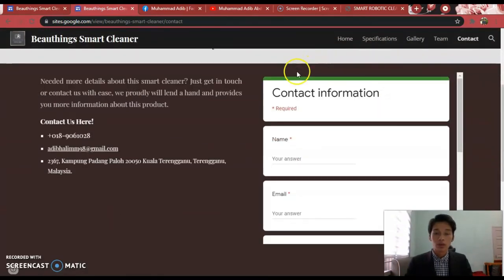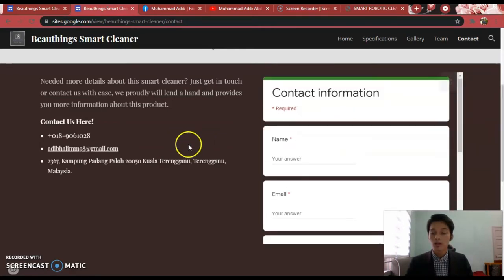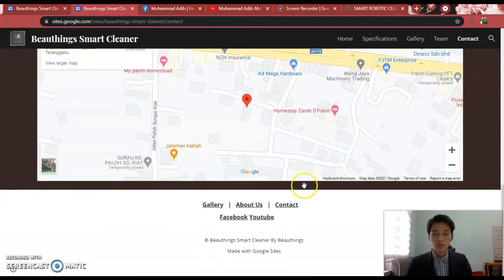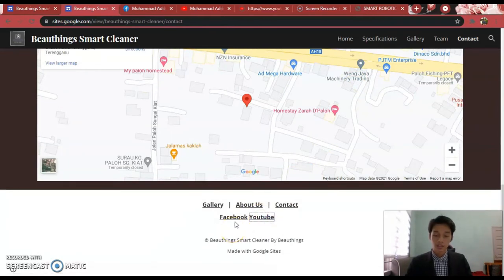On the contact page, there is provided contact information that you can use if you are interested in this product. You can also contact us here if you want any more information by emailing or contacting the phone number. At the footer of the page, there is our Facebook link and YouTube channel that you can easily access.